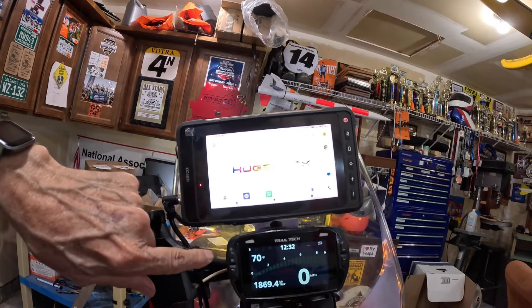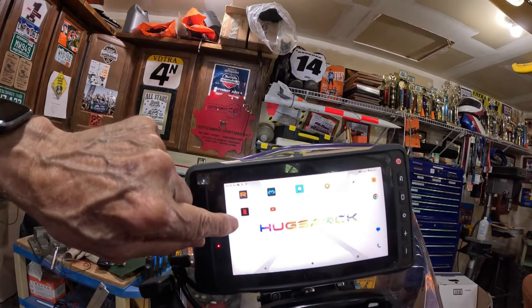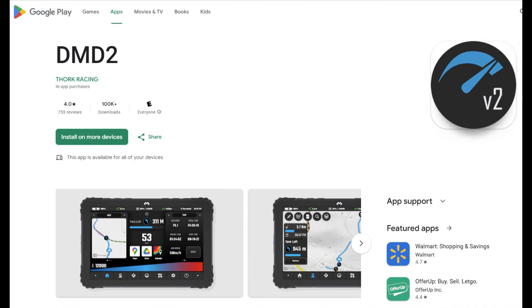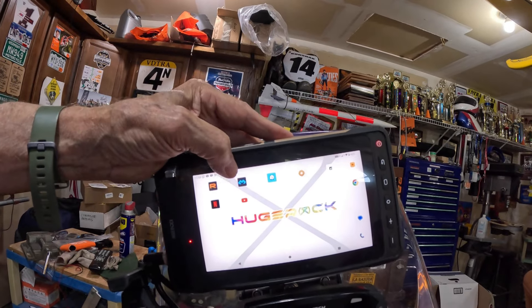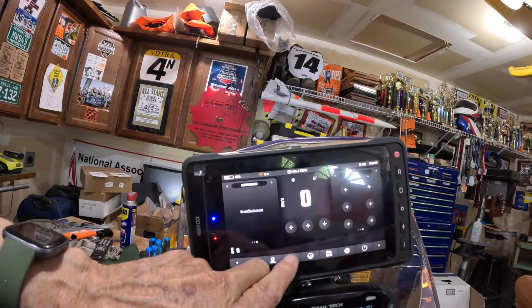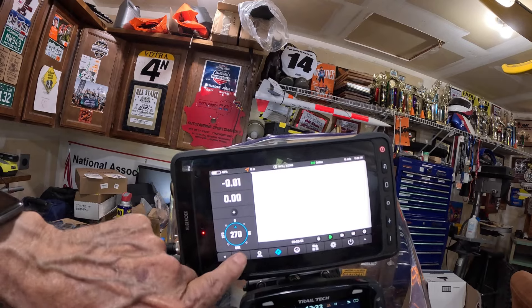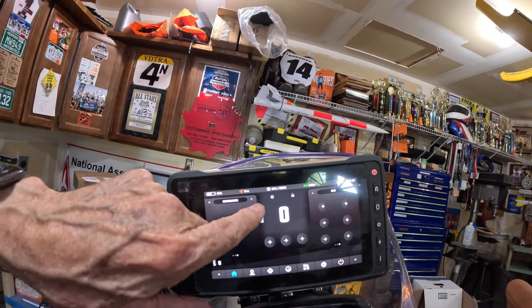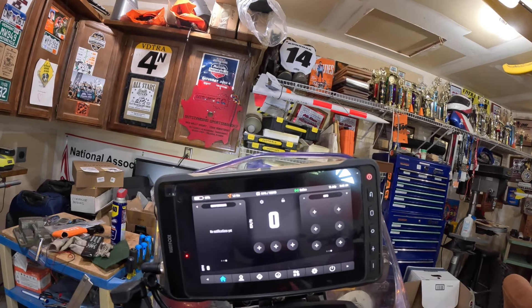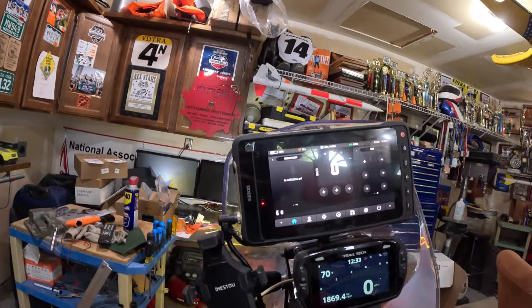Obviously, we're able to do things like Google Maps on it. If you're running rallies, you've got these modes here to give you turn-by-turn descriptions — it's like a road book — and you can subscribe to that on it. It'll also give you your speed, and if you have an OBD2 module that you attach under the seat, then it'll tell you your engine temperature and other error codes and stuff like that.